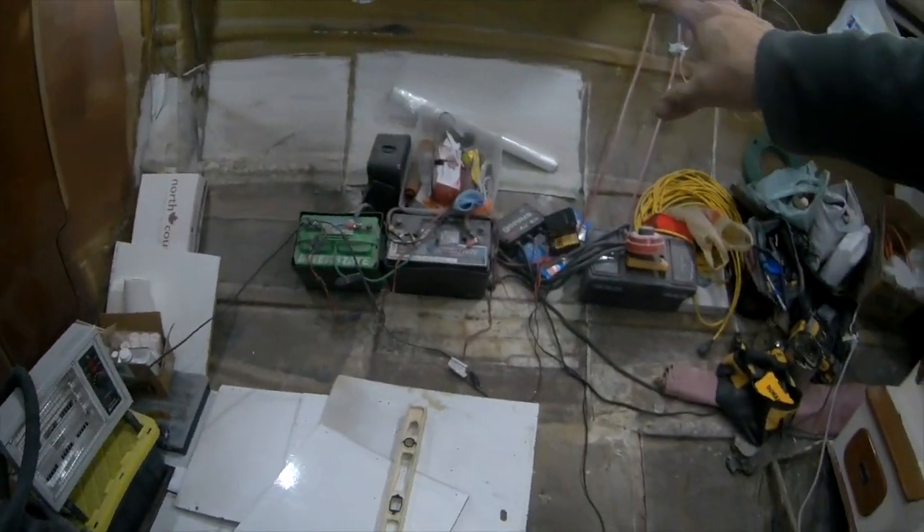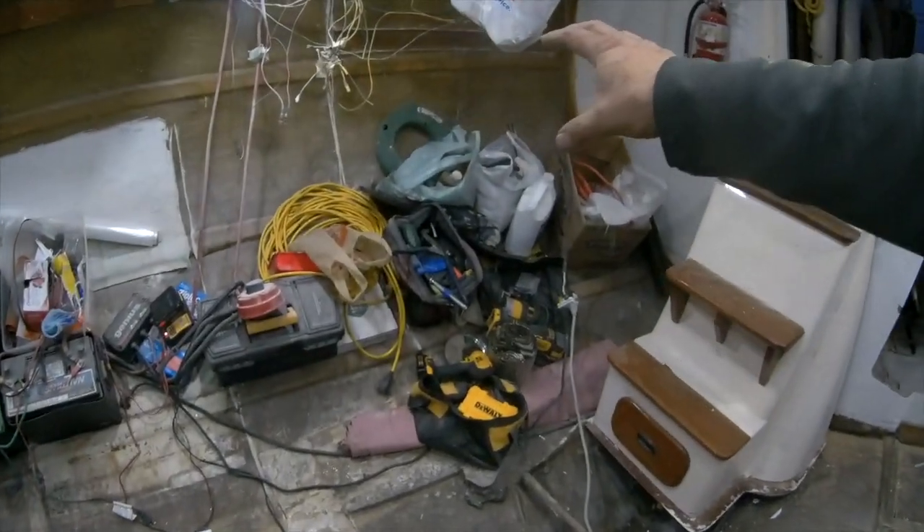This will be where the captain station is and all the chart table on the outside, and this will be the settee going across. Over here the galley, and over here the head and shower in this whole section here. So that's the project. Signing off.